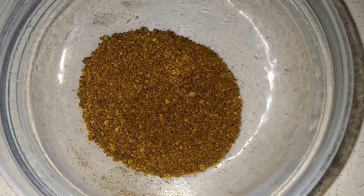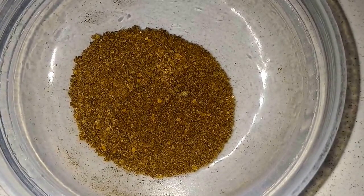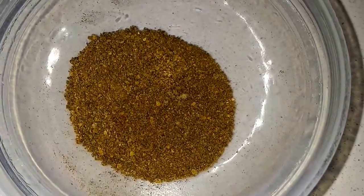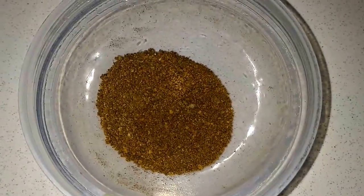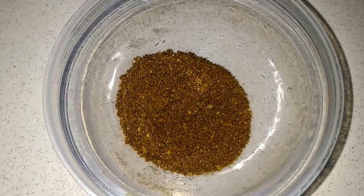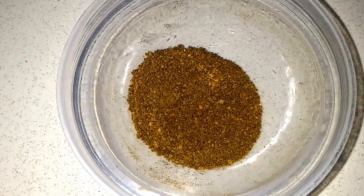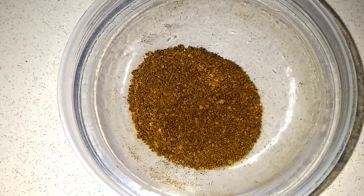It will be looking like this when you make the powder. This powder is very beneficial for your skin. Pomegranate peel is packed with antioxidants, vitamin C, and vitamin E, which reduces sagging skin and wrinkles.